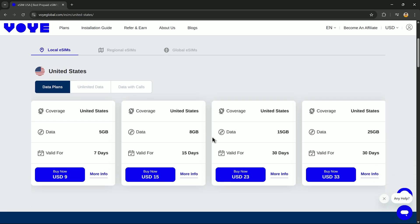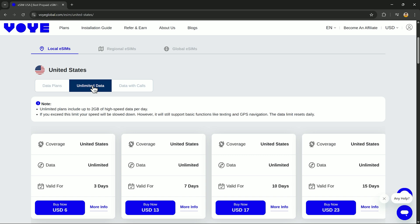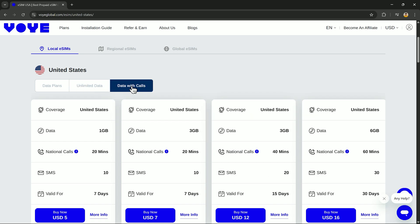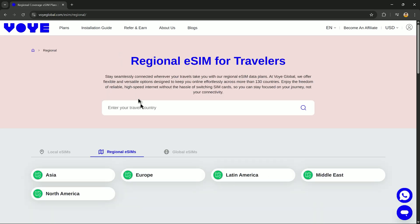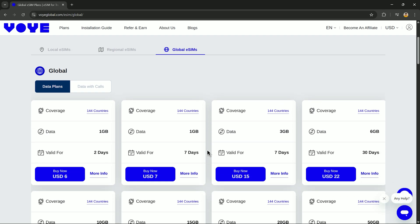Next, choose the type of plan you want. VOI has simple data plans, unlimited data, and data with calls. They also have regional plans, as well as global plans. For this video, I'll be going with the global plan, as I'll be traveling to different countries in the upcoming days.